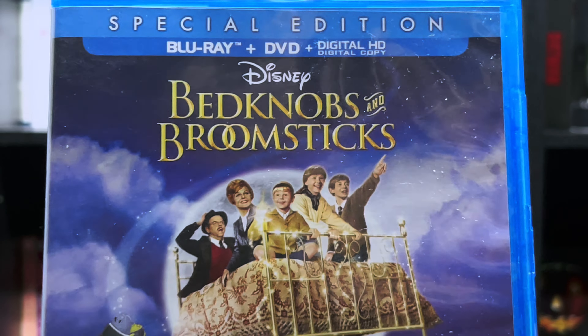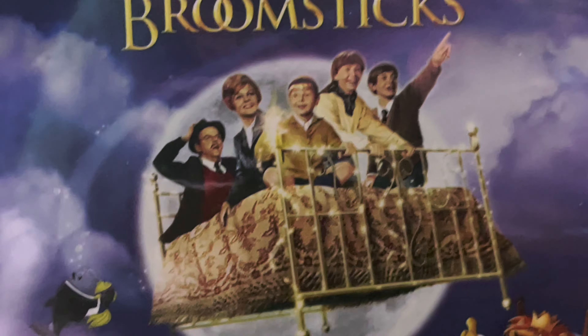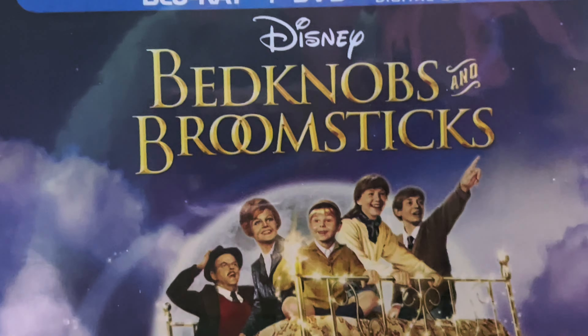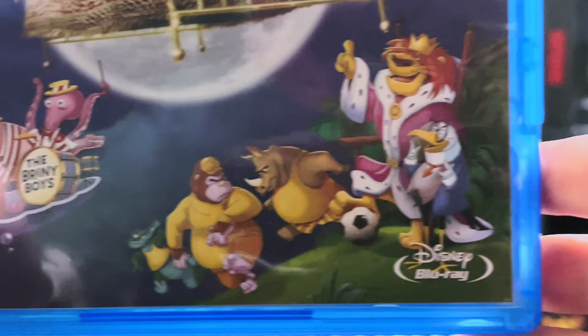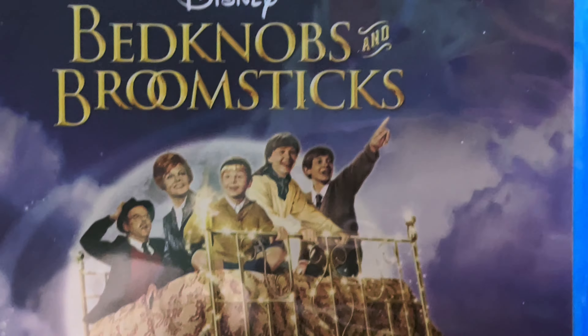Here we have the front — a nice shot of all the characters. There's another live action and animation blend.